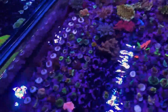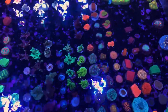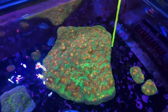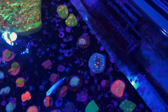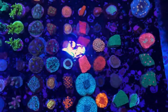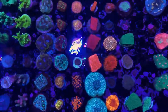The next tank is also sort of an SPS as well as an encruster LPS tank. We've got our big huge Space Invader chalice there that we've been growing out, a couple of frags from that guy, as well as some more chalice frags. Then we've got some leptastreas, cyphastreas, phobites, stylophora, anella. We've also got some regular favias, some monties — encrusting monties, plating monties.